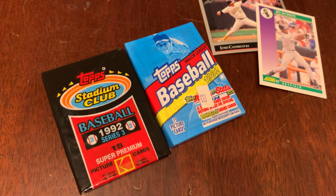Welcome back to Junkwax Genius, the YouTube show where a grown man opens old packs of baseball cards and talks about what's inside.